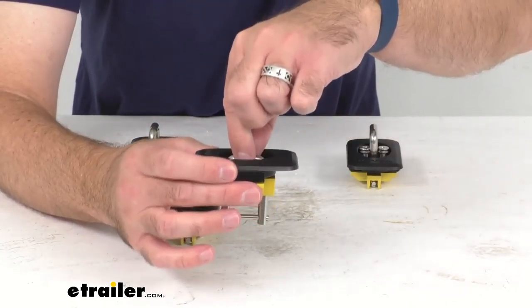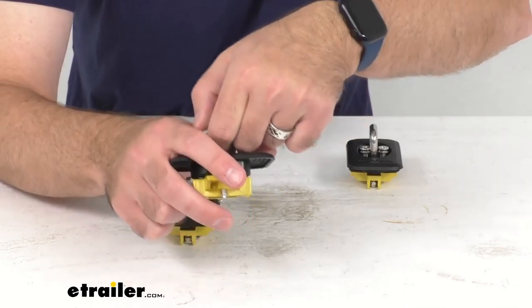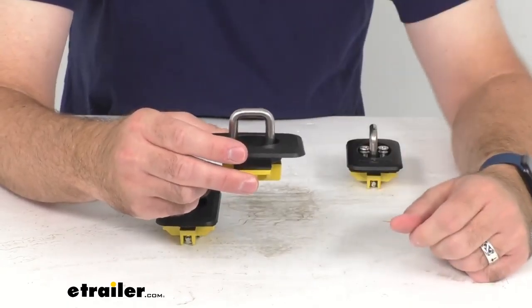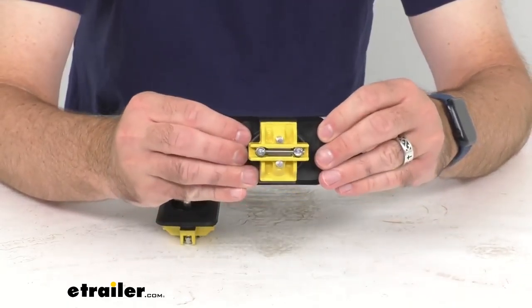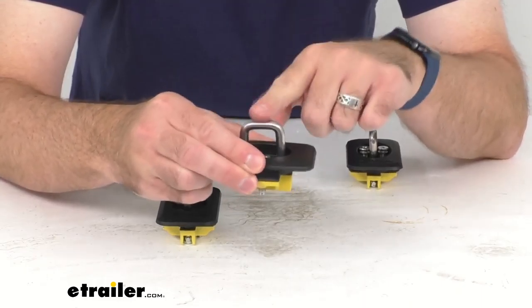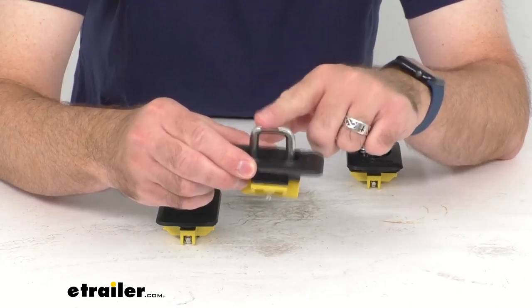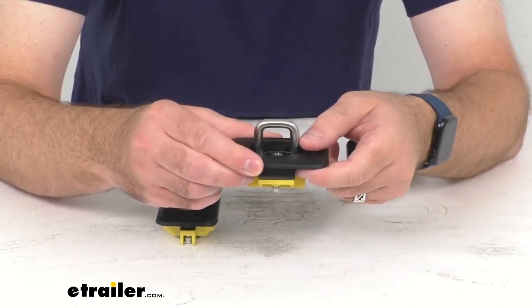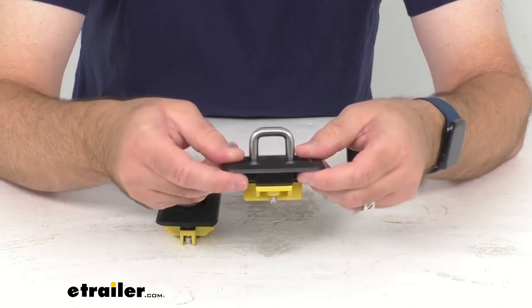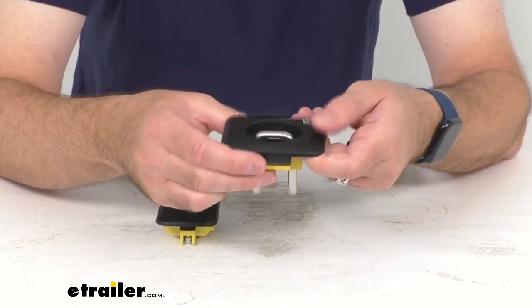Let me show you how easy this is — you pull the ring up firmly and you hear that click, which means it is secured in place and that ring is not going to go anywhere. It's going to stay up when you have your strap attached and it's not going to accidentally slip down. When you don't need them anymore, you just push it down firmly and it is out of your way.